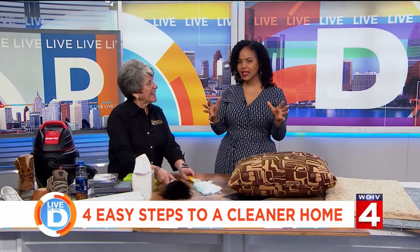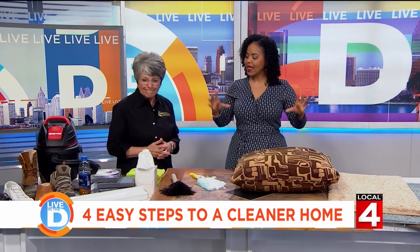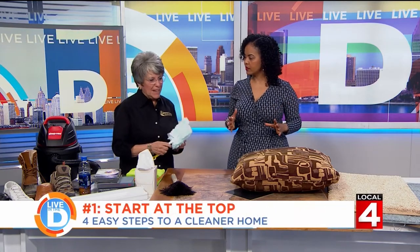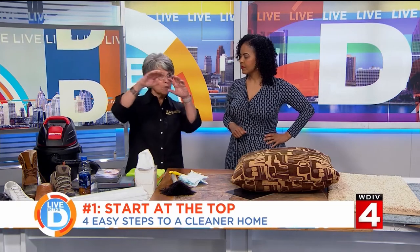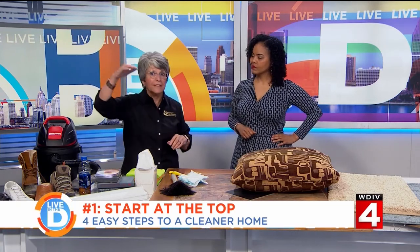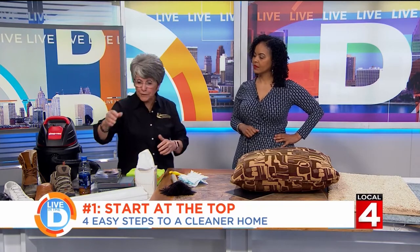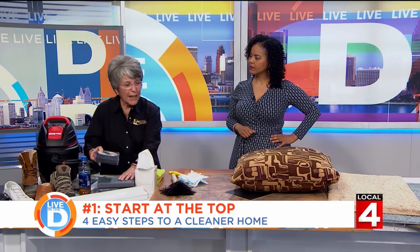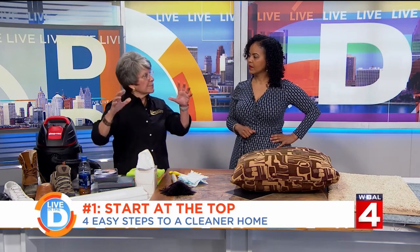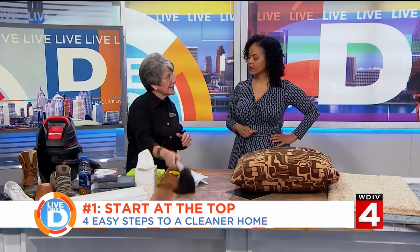A big clean can seem daunting, but you have it broken down into four easy steps — let's start with number one. Step one: go high. I want to get all the dust off the cornice boards, the tops of windows, the tops of pictures, all the mirrors in the house. If you're going through and organizing your shelves, go high first — albums, books, dust everything — because that is the allergy sufferer's menace.